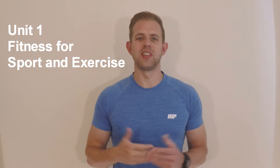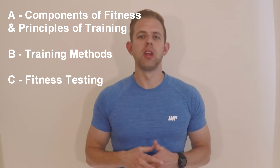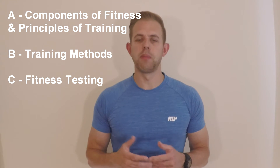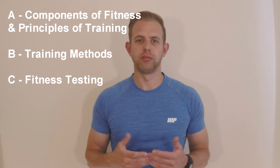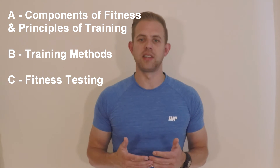We are going to start with Unit 1: Fitness for Sport and Exercise, which is assessed by an online exam. This is broken down into three sections. Learning Aim A is Fitness Components and Principles of Training. Learning Aim B is Training Methods. Learning Aim C is Fitness Testing.